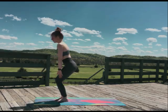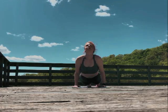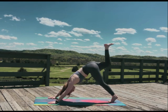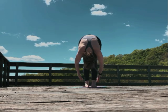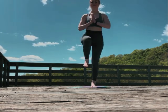Softly transition back to both feet. Swan dive down and hop back into plank. Flow through your chaturanga and repeat on the other side. If you're wondering if I got sunburnt during this — I did.